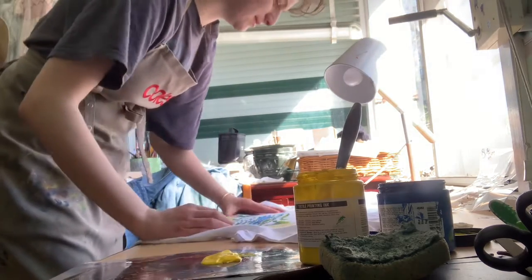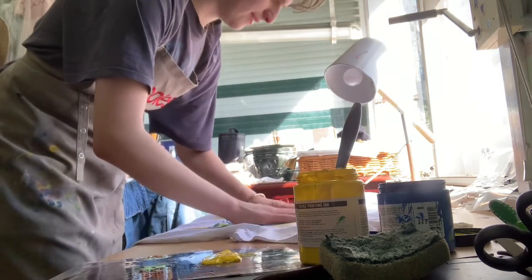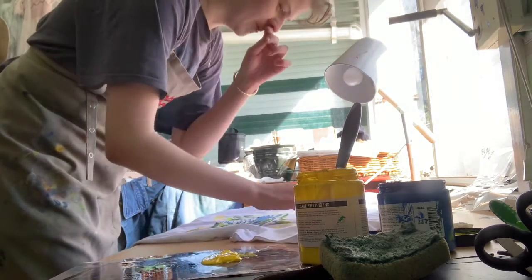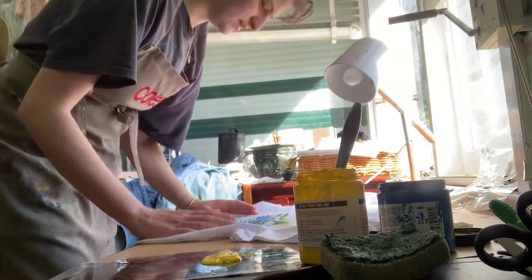Just chuck it inside, just so that it doesn't go through the fabric and then you have it all grossing on the inside of the shirt.